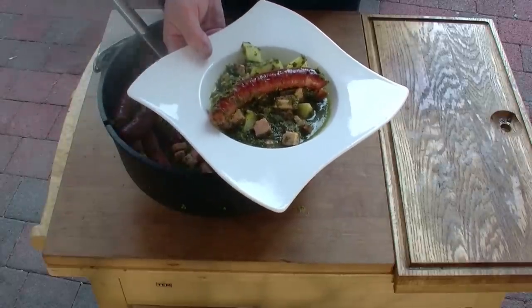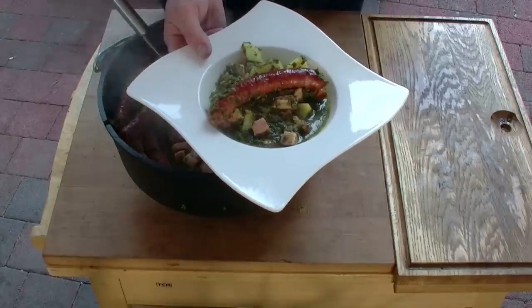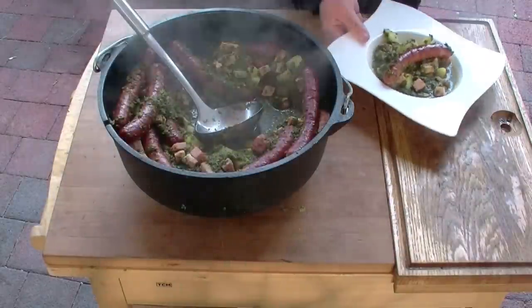Ich hoffe, ihr hattet viel Spaß beim Zuschauen. Ich wünsche euch viel Spaß beim Nachmachen. Bis zum nächsten Mal. You Barbecue, Barbecue aus Rheinhessen. Bis zum nächsten Mal.